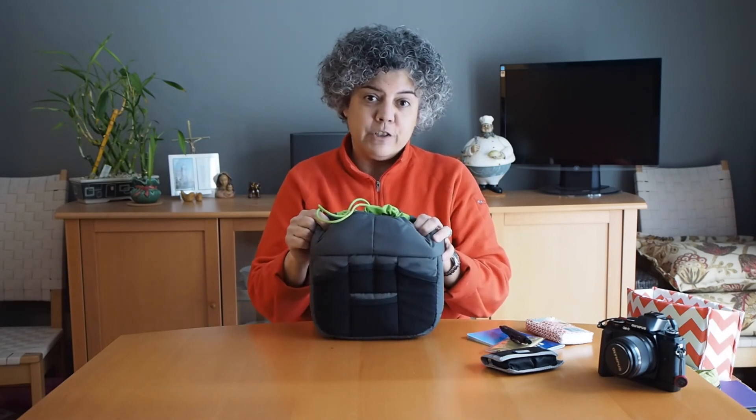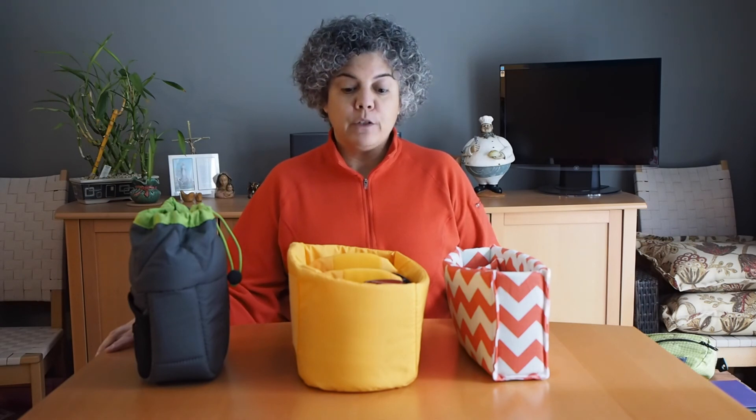Those are some uses for camera inserts. I hope you enjoyed the video and found it useful to show how you can use camera inserts you already have, inserts you can buy off the shelf, and inserts that you can have custom made to turn any bag into a camera bag. Thanks for watching — subscribe to my YouTube channel and check out my blog at www.VictoriaDiaz.net.